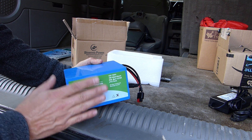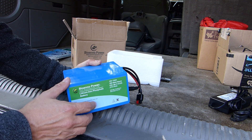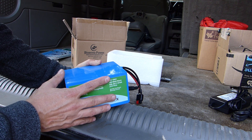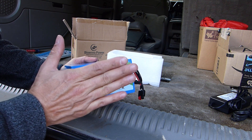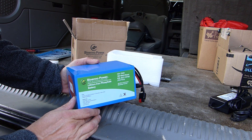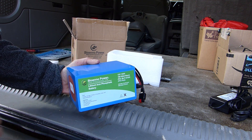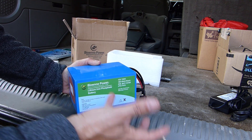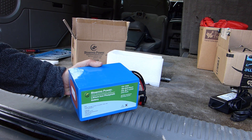I considered getting the 20 amp hour battery, which I know would give me plenty of overhead for what I'm doing, but at the moment I really only had the budget for the 15 amp hour. And the more I thought about it, this is going to fit in my go box a little bit better, and for the operating I'm going to do with it, I think this is going to be more than sufficient. So I decided to go with this and get another item at the same time that you'll see in another video, instead of spending all my money on the 20 amp hour battery that I'd probably really never use the full capacity of.